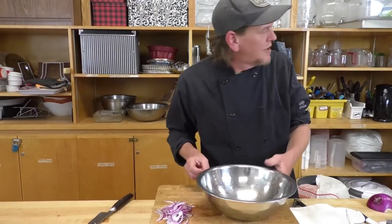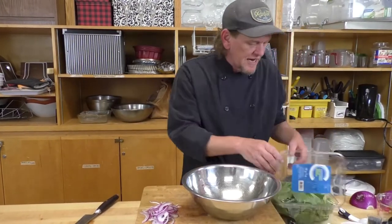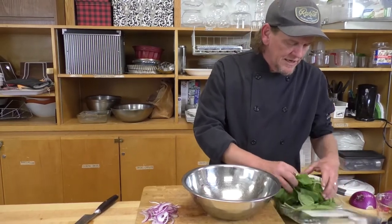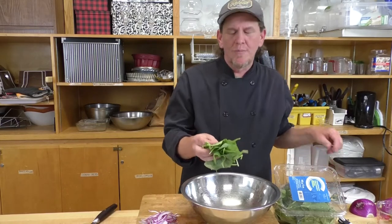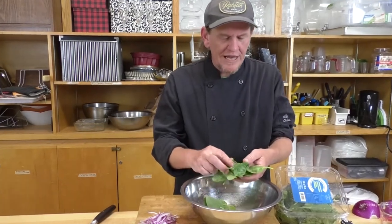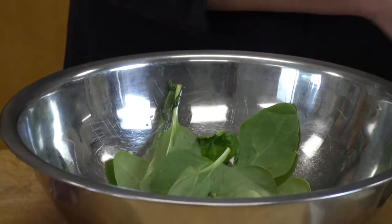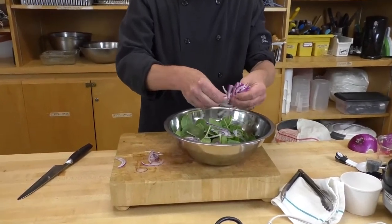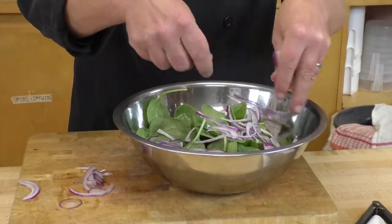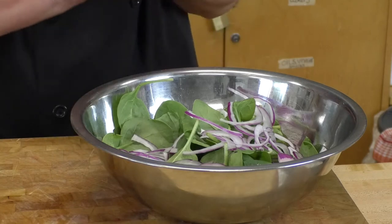We'll move on to the next step of our salad — picking through our spinach leaves. Baby spinach is a really nice, delicate product and generally doesn't need to be cleaned if it's store-bought. I like to just quickly run through it and pull out any leaves that may have wilted or have blemishes. Then I'll add my onion — I probably won't use all of what I sliced — and set that aside.